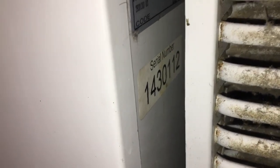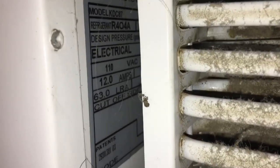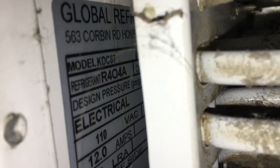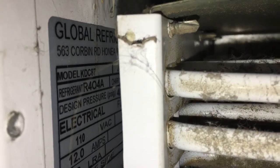The serial number on this thing is right there. One of these I put a compressor in - I think this is it, yeah, this is the one I put a compressor in quite a while ago, a few years. On the tag we got model KDC 87 or maybe 404, 110 volt, 12 amps. Let's see what kind of amps we have.